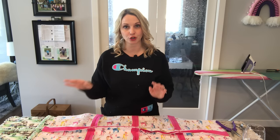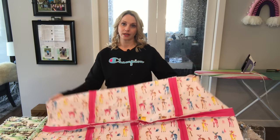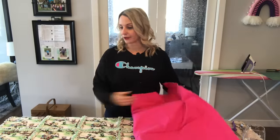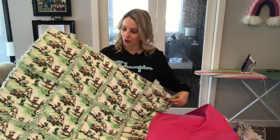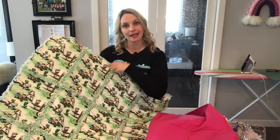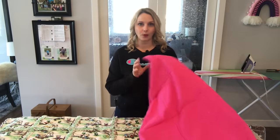Before I jump right into the tutorial, I do want to mention that there are two different blankets that I've made here. One I made with one yard of fabric, the other I made with a yard and a half. The yard and a half will end up with more of a rectangle, and the one yard fabric will end up with more of a square look.